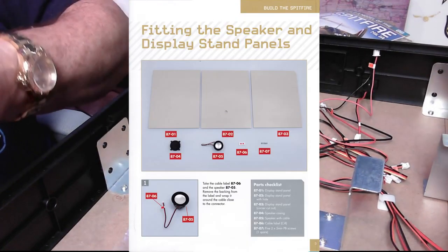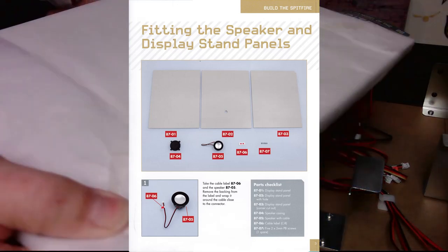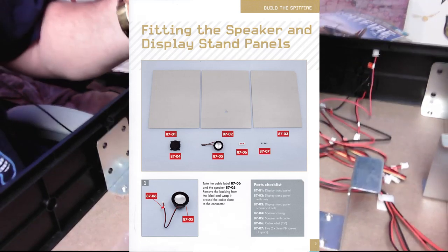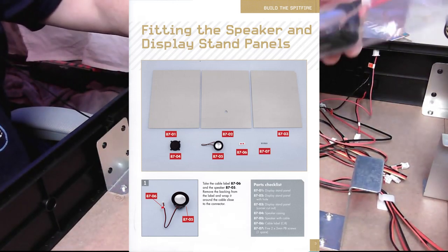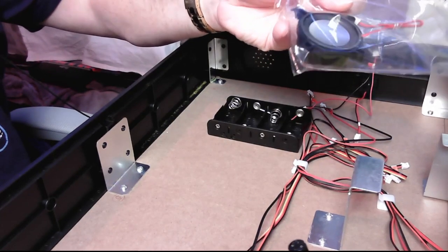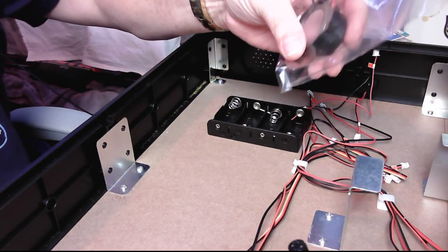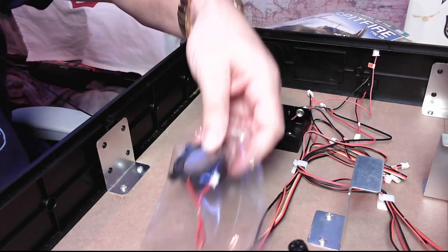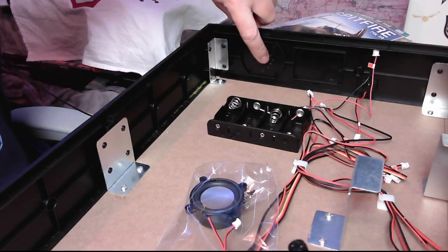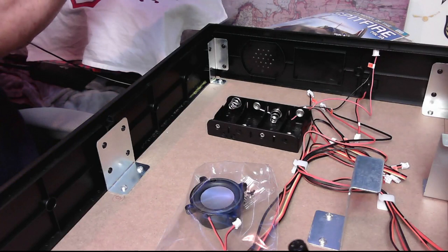Now we have the parts: 8701, 8702, 8703, which are the panels — they're all still in paper, wrapped up nicely. Then we have 8704 and 8705 which are the speaker and its housing, and 8706 and 8707 which are screws. It looks as though I can go straight onto the panel and then put the panels in place.